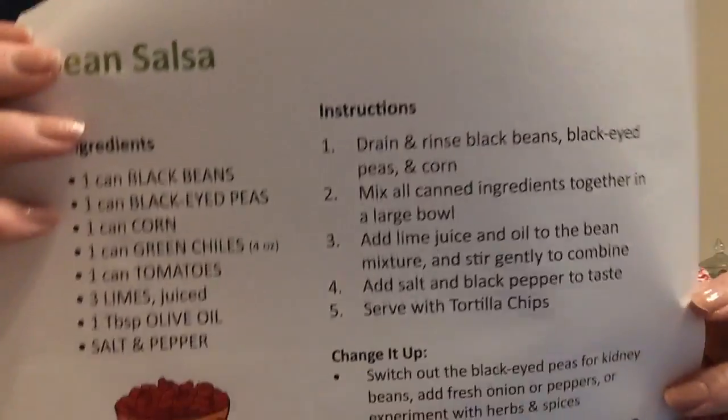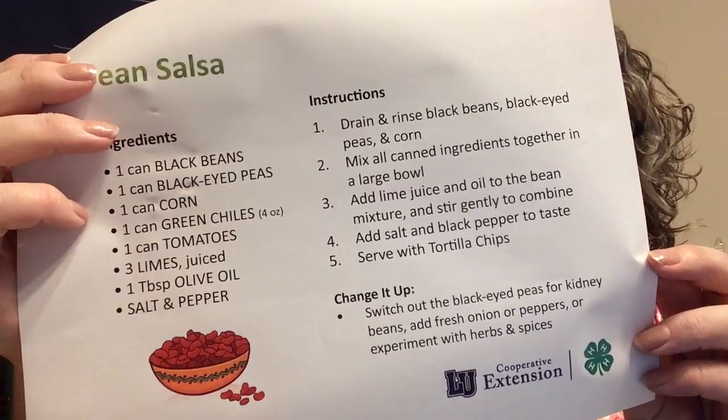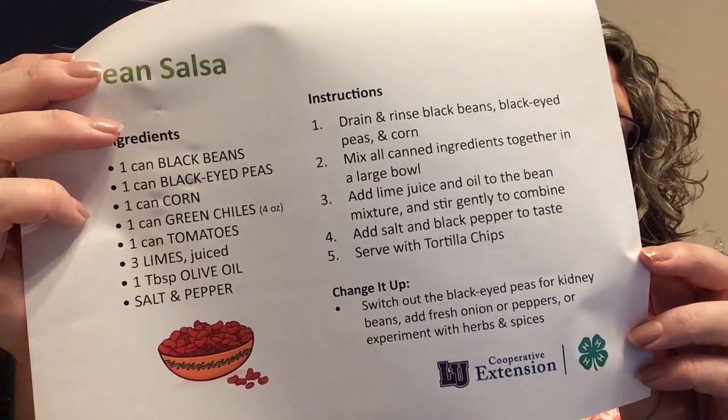So let's get started by showing you the recipe. It's very easy. I will post this recipe also on our Facebook page so you can download and print it if you would like. You only need just a few ingredients and this is a really yummy dip.